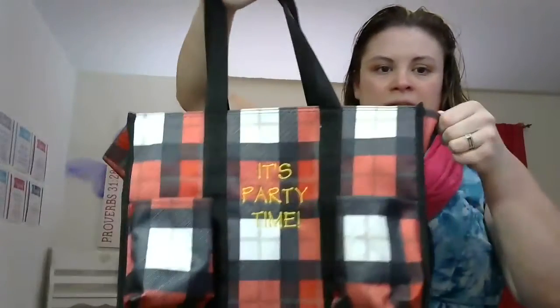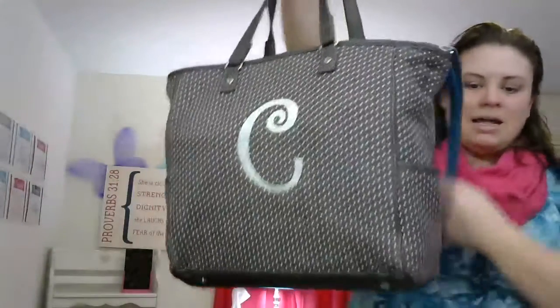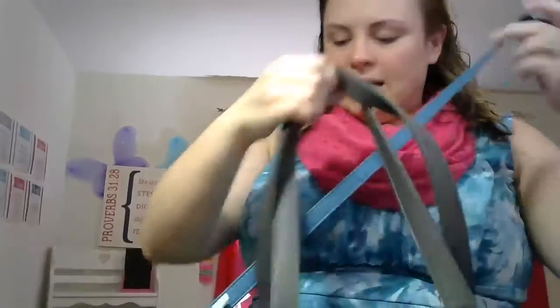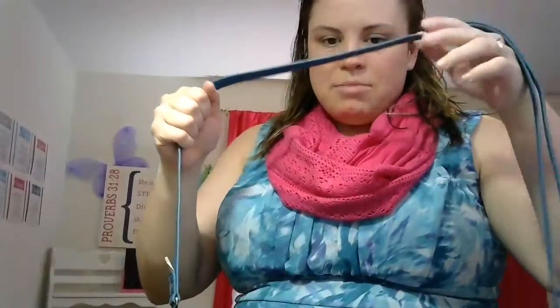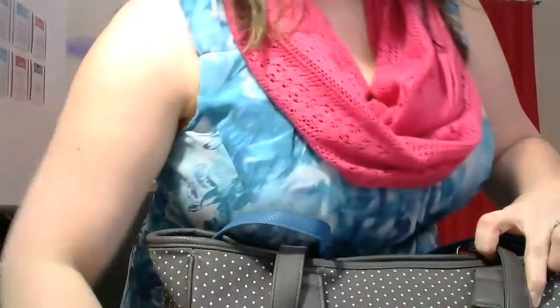It's really easy to clean. Next I'm going to show you the Cindy tote. I have added on this skinny strap — it does not come with it — but I always load this up really heavy, so I like to have something that's a crossbody. I'm going to bring this down a little bit so you can see it.